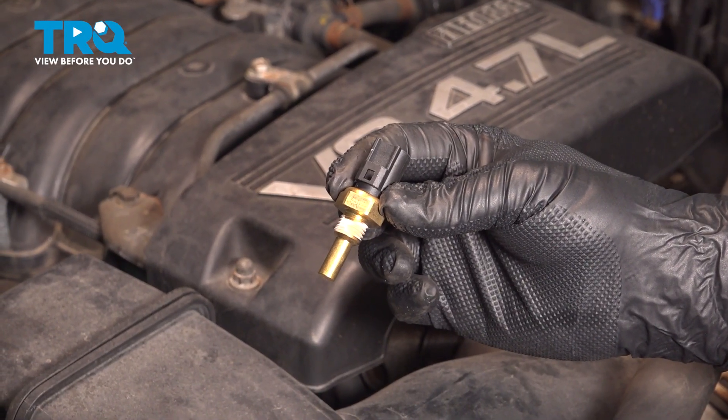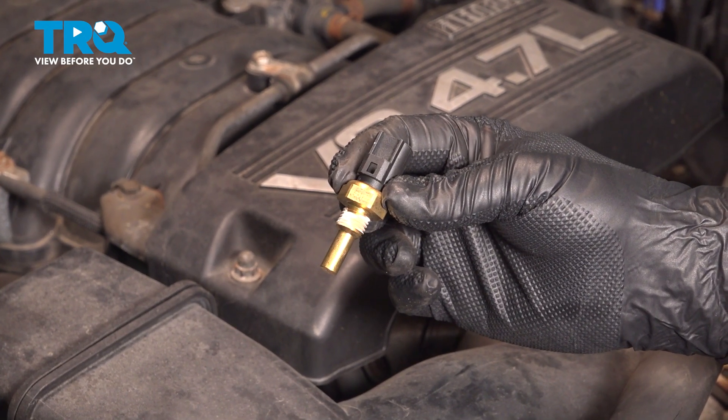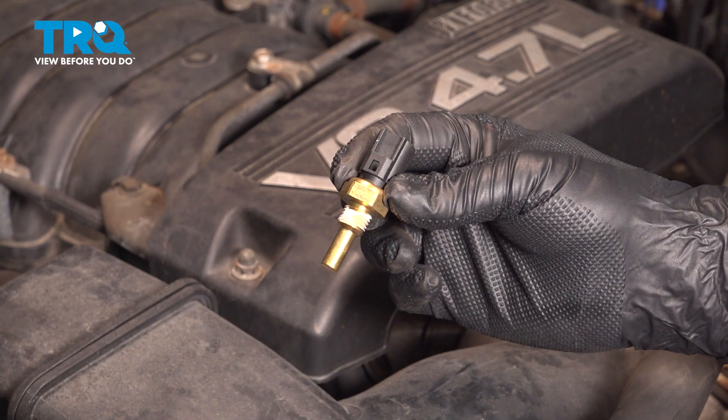In this video, we're going to show you how to install the coolant temp sensor on your Toyota Tundra, located on the front upper portion of the engine.